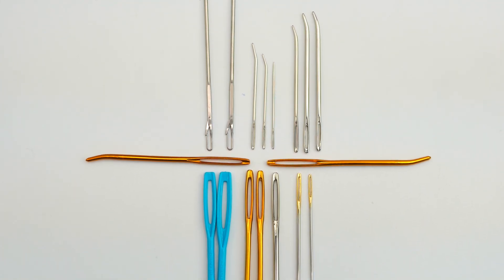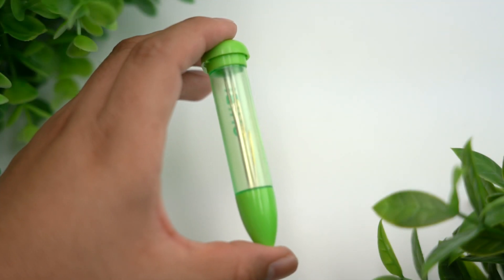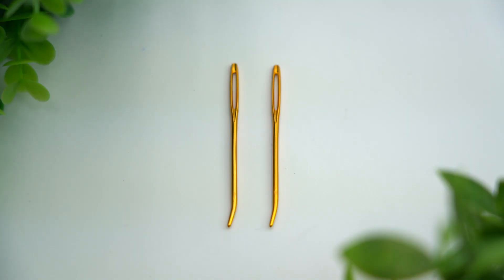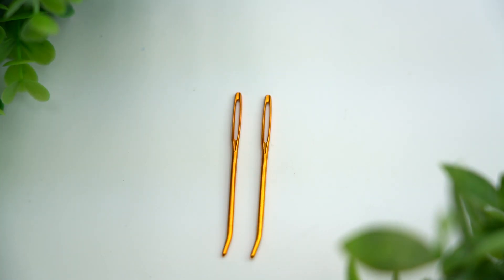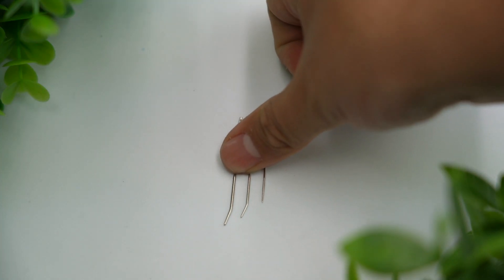Clover offers sizes and styles of darning needles to satisfy different project requirements. The darning needles come in three sizes with straight tips. The jumbo darning needles come in two jumbo sizes with bent tips. The lace darning needles come in three finer sizes with bent tips.